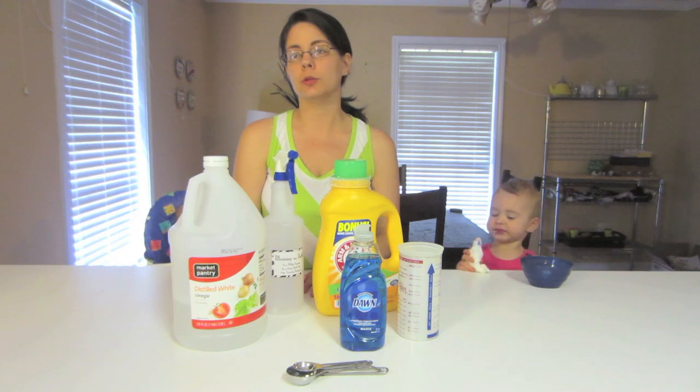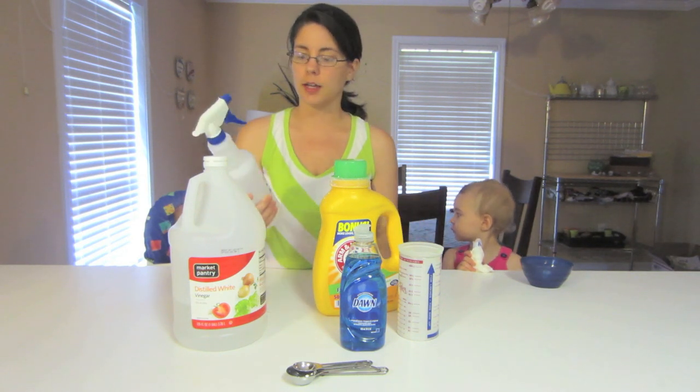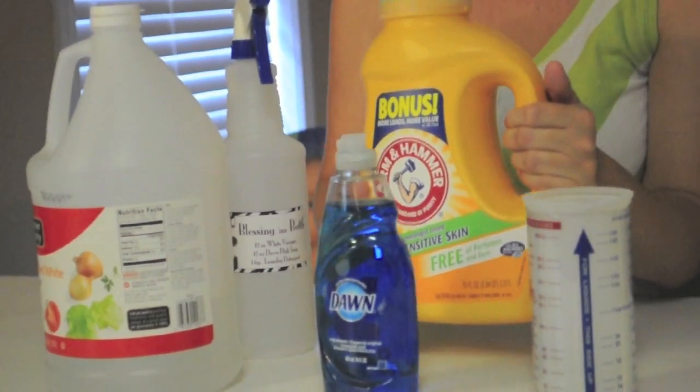The first one we're gonna make is called Blessing in a Bottle, and it's supposed to be able to cut through grease and soap scum and clean showers and toilets and sinks and stovetops and whatever you can imagine. It's got 12 ounces of white vinegar, 12 ounces of Dawn dish soap, and one teaspoon of laundry detergent.